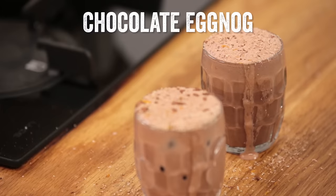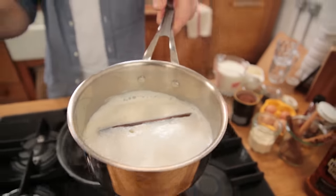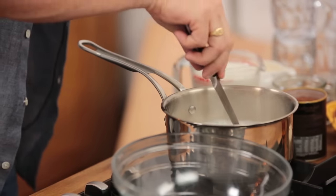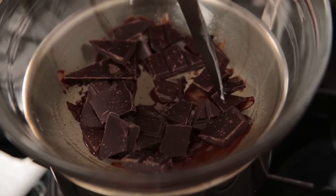I've made a delicious chocolate eggnog — absolutely gorgeous hot or cold. I have 600ml of whole milk. Put a couple of crushed cardamom seeds in there, one stick of cinnamon, two cloves, and a vanilla pod. Simmer for three to four minutes, then leave it to melt the chocolate.